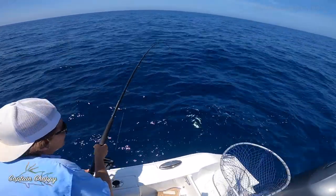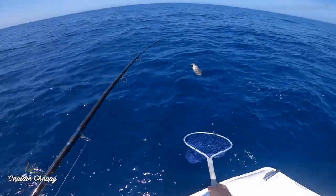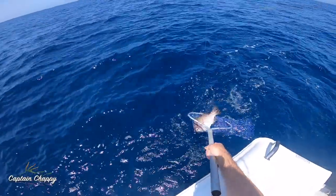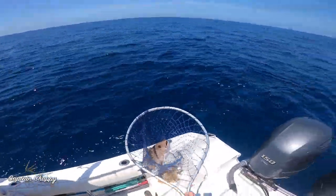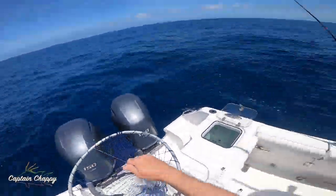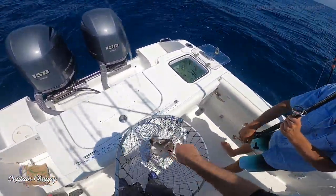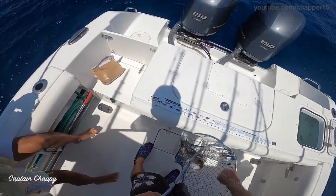There he is — just lift the rod up and swing him towards me. Missed him once, got him the second time. Pretty fish — good job, Jace. But they're consistently big too — there hasn't been a small one yet.